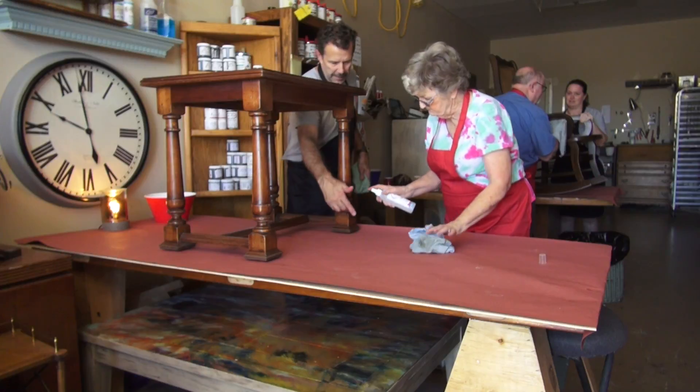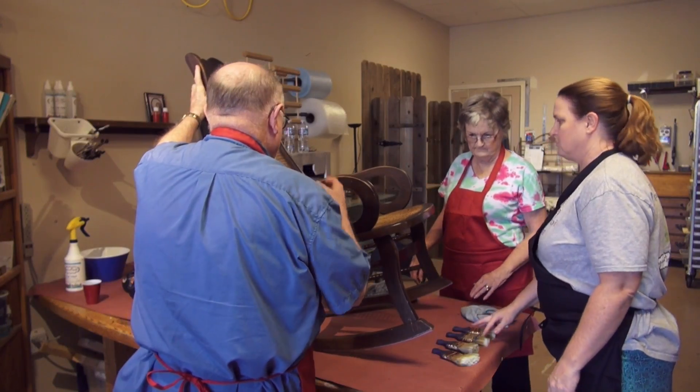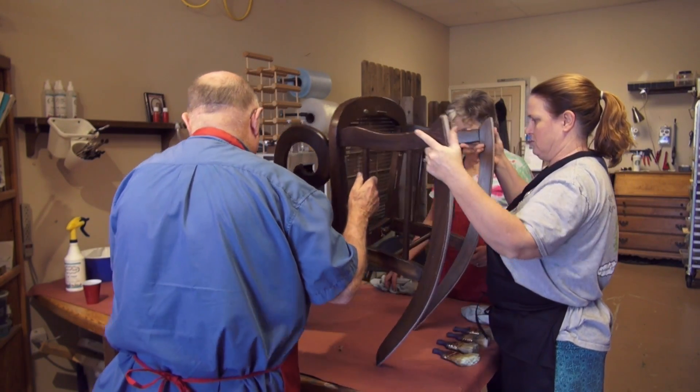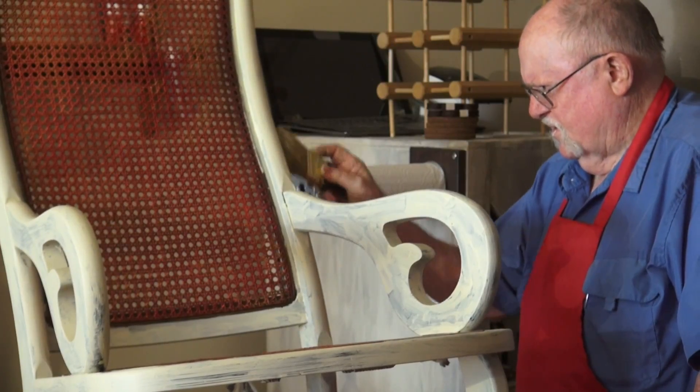Hi, I'm DJ and I just finished a class here at Waste Not Upcraft. I had an old chair that had no character at all, just sitting in the living room. I brought it in here and over the last couple of hours I've converted it into something I'm very proud of — something that has a lot of character and is really me.